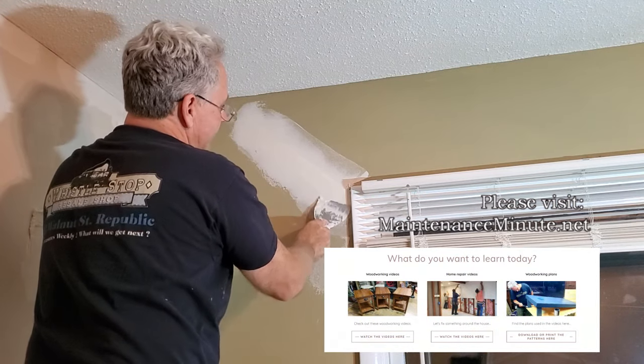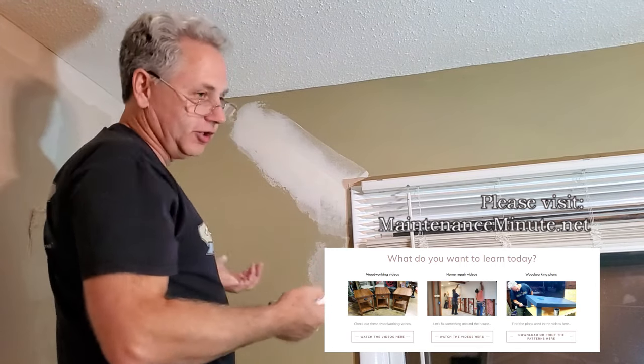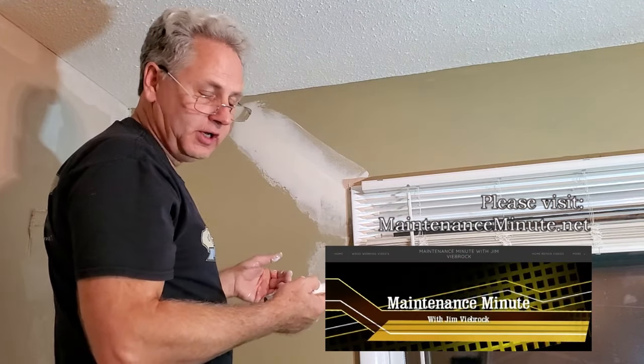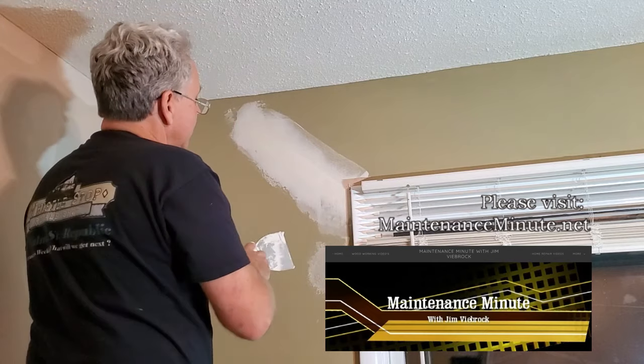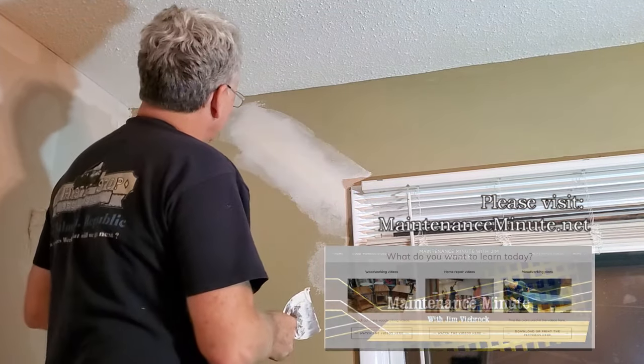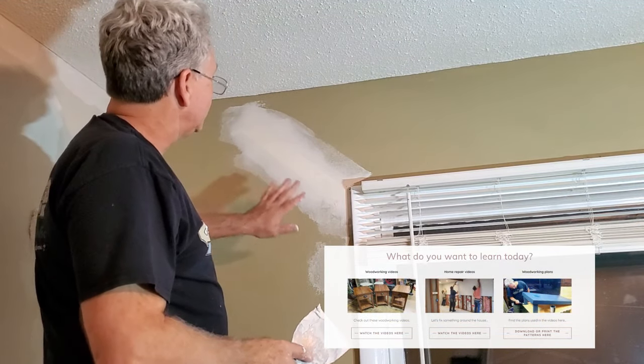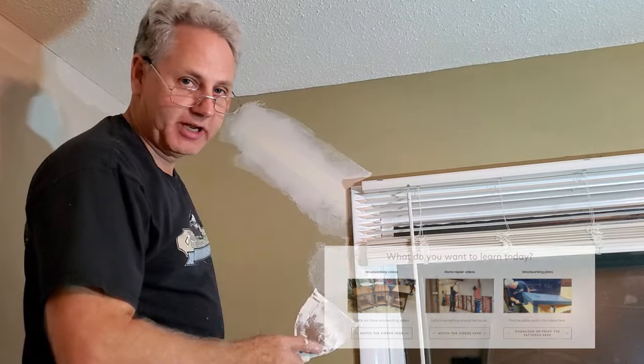I should mention: the first coat is done with a 4-inch knife. Normally, I'll use a 6-inch knife for the second one, and then a 9- or 12-inch knife for the last one. So I'm going to leave that like that. This time, I'm going to let it dry overnight, and then tomorrow we'll come back and put another coat on there and begin sanding.